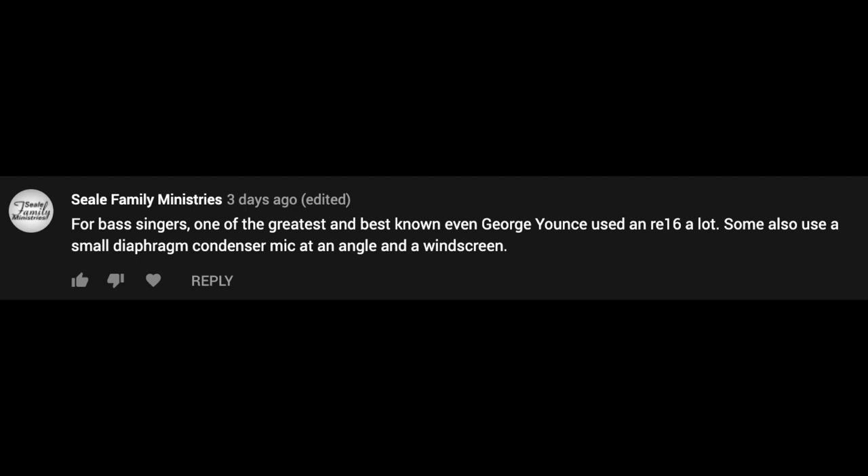We also got a comment from Seal Family Ministries, who says: 'For bass singers, one of the greatest and best-known — even George Yountz — used an RE-16 a lot. Some also use a small diaphragm condenser mic at an angle and a windscreen.'